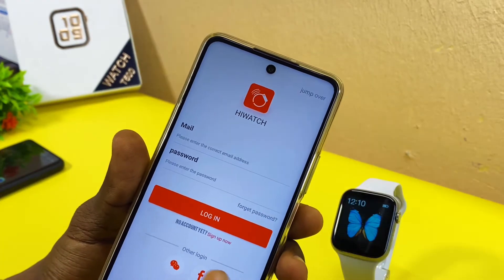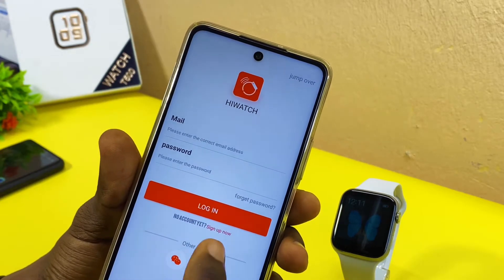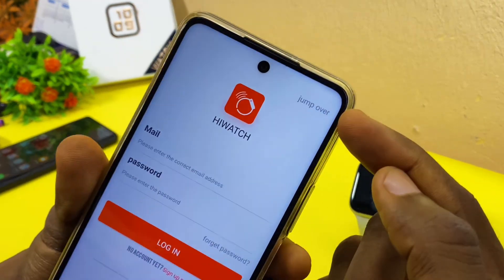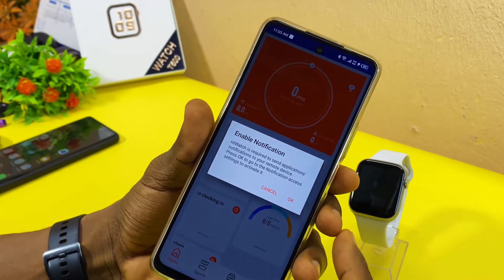The iWatch app is running. If you want to log in, you can enter your details. If you don't have an account, you need to sign up. I'm going to skip this — just come up here and skip the whole process by selecting 'Jump Over.'